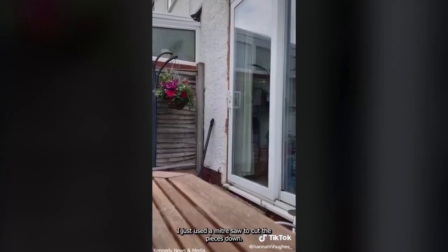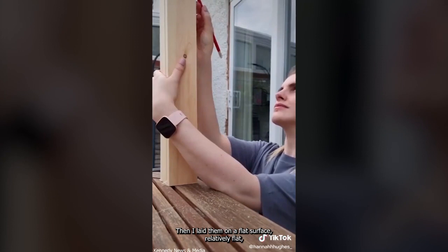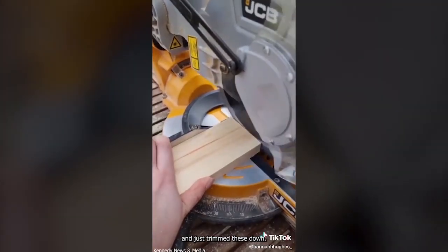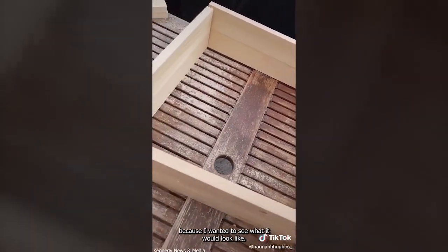I used a mitre saw to cut the pieces down and then I laid them on a flat surface — relatively flat — and just marked off any pieces that needed a little bit of a trim and trimmed these down. That left me with all my pieces and then I just lined them up because I wanted to see what it looked like.